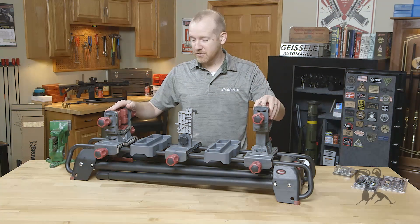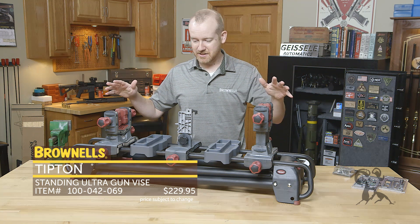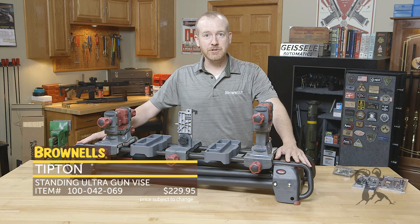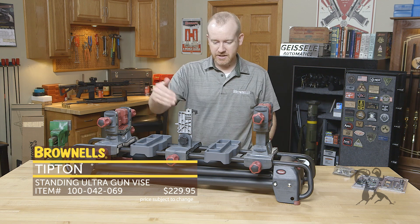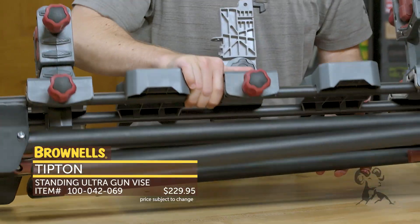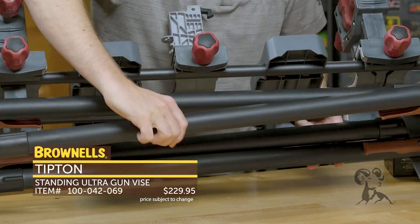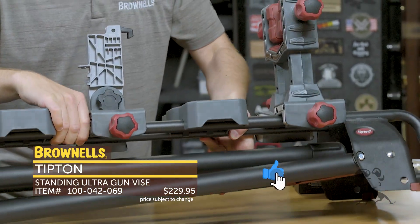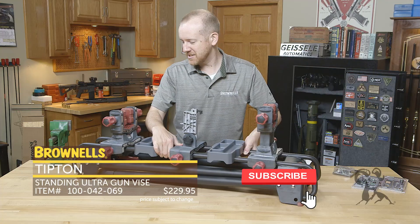First up from Tipton we have their stand-up gun vise. This obviously is not stand-up right now, but you can put it on your workbench just like this. They've got steel construction with this tubing down below, and you can pop out these legs so you can basically have it in your shop fully standing up if you don't have a workbench handy, or if you do and it's cluttered you can use this instead.